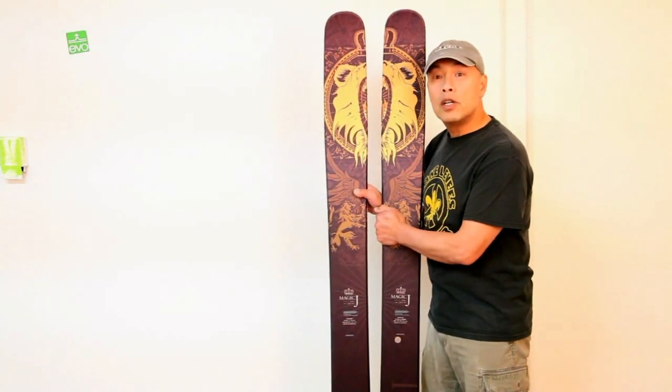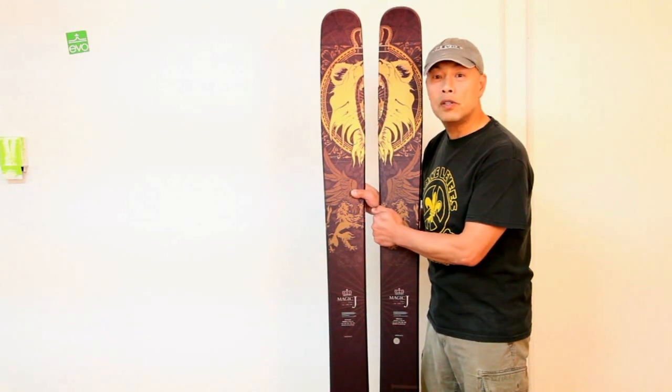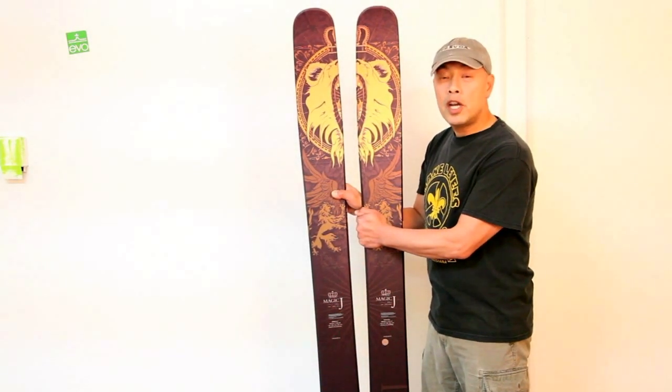I think this is going to be your go-to ski for the hard-charging powder skier. Steep lines, deep snow, lots of speed. This ski won't let you down. The 2013 Armada Magic J in a 180.